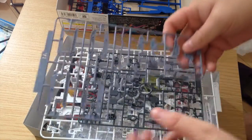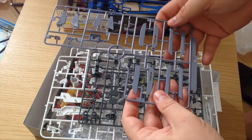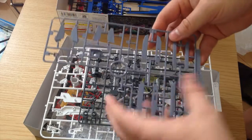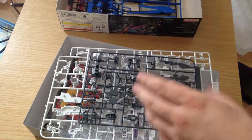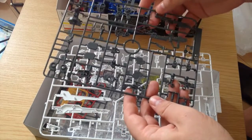Next we have these gray runners, which I believe are parts of the rail guns that go onto it, along with the skirts.